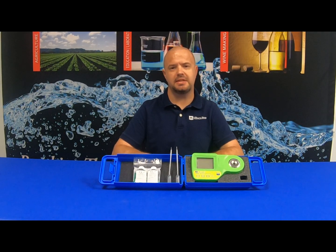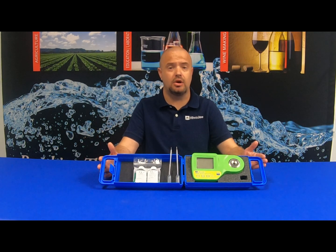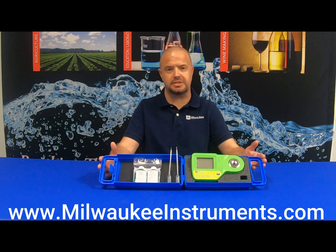For additional pipettes and validation kits, or to purchase your MA-887 and MA-800 hard carrying case, simply visit milwaukeeinstruments.com.